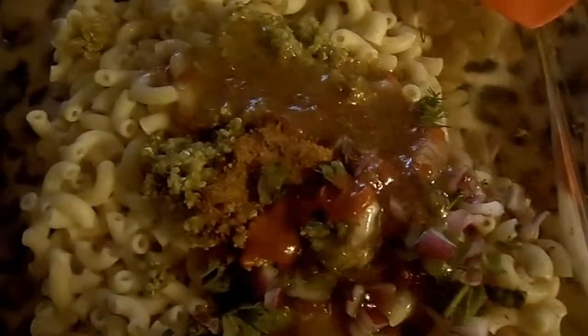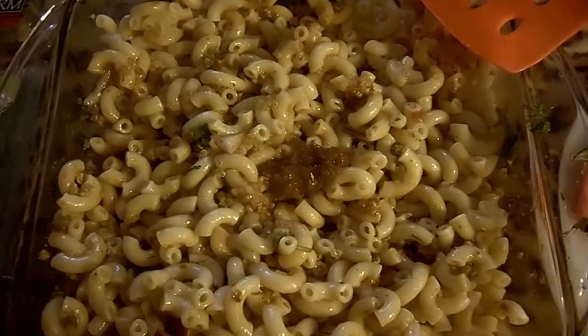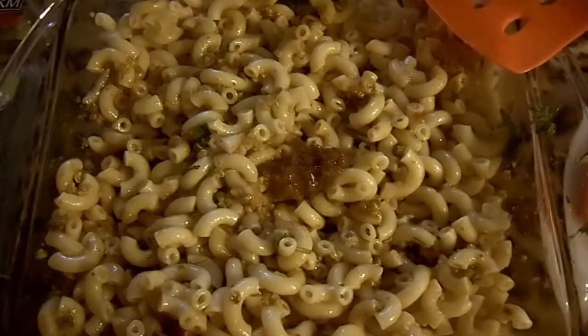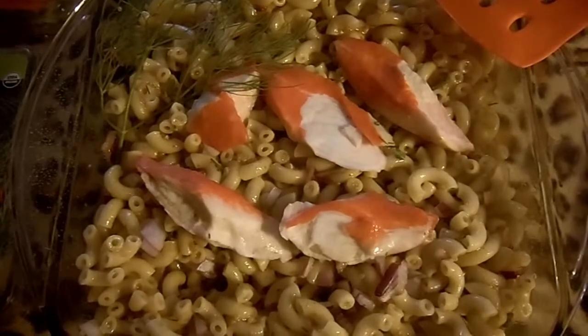And mix well. I am going to add one teaspoon of hamburger sandwich seasoning, which has a little sweetness to it. We have added a half a teaspoon of sugar.